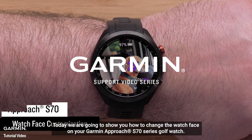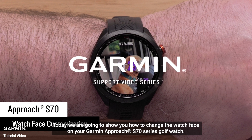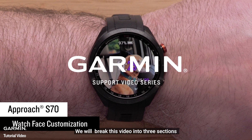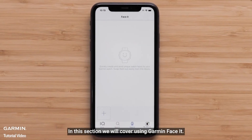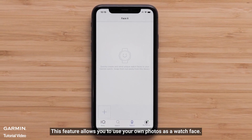Today we're going to show you how to change the watch face on your Garmin Approach S70 Series Golf Watch. Since there are three different methods for customizing the watch face, we will break this video into three sections that you can access from the description or timeline. In this section we will cover using Garmin FaceIt — a feature that allows you to use your own photos as the watch face.